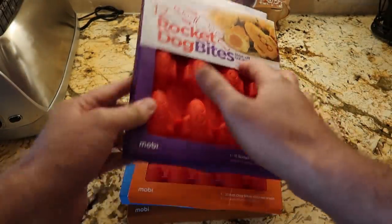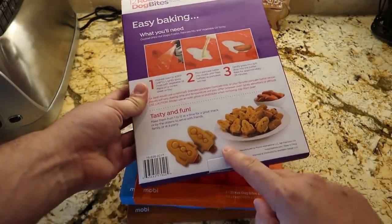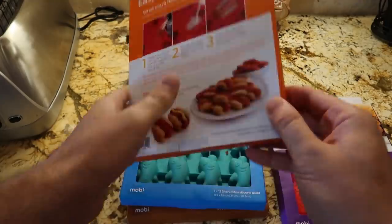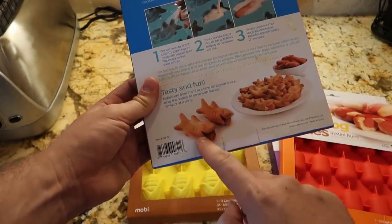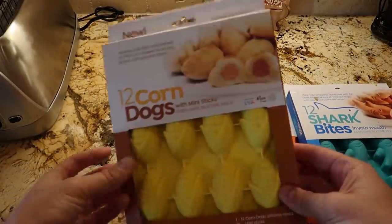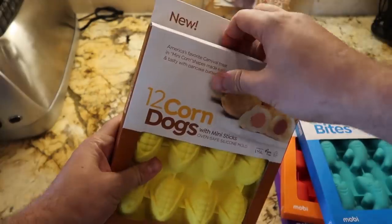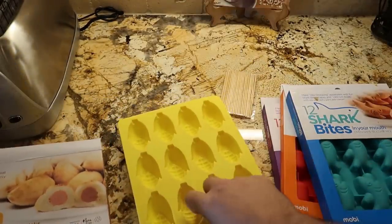Got it here — mini corn dog molds! This one looks like rockets and it's gonna stick out the hot dog just like a little rocket. This one looks like a hot dog in a bun, that's so funny. And this one looks like a shark eating a hot dog. Simple three-step instructions. And this one looks like an actual corn dog, which is kind of unique. Let's open them up and follow the directions.